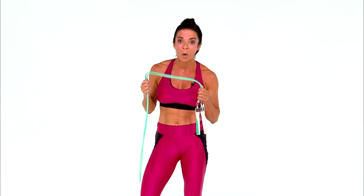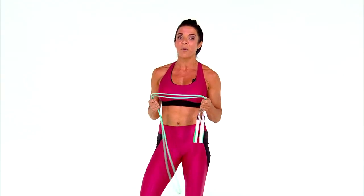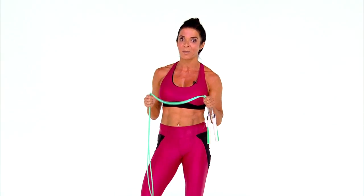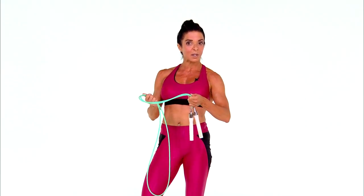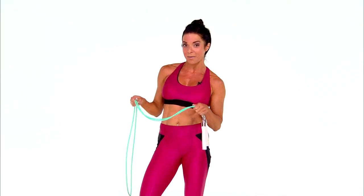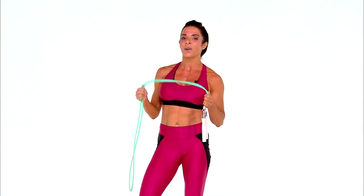I did not jump rope as a kid. I started at the age of 40 and I will be 49 next month, so jump rope is brand new to me. I mention that because all of you out there who think you're not coordinated and that you can't jump rope — you can. I was awful when I started and I just kept practicing. Today I want to give you some tips so you can become an awesome jump roper and build it into your workout.